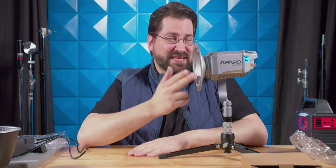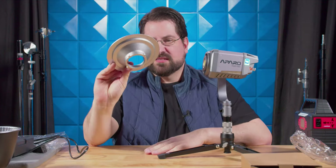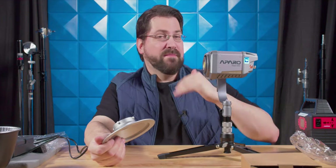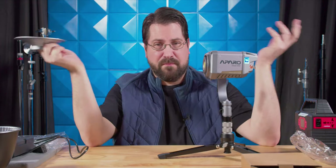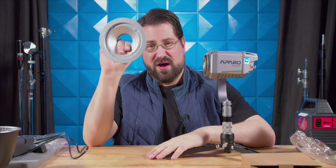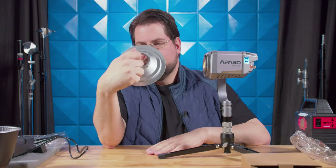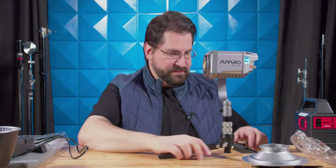One thing I really wish they'd included instead of the octagon speed ring plate is a full Bowens mount adapter. Making this compatible with regular Bowens mount accessories would have been much better than giving me this ring. They could have just sold a pop-up octagon softbox separately. I get why they did it, but I'd much rather have an adapter for my other Bowens mount accessories.